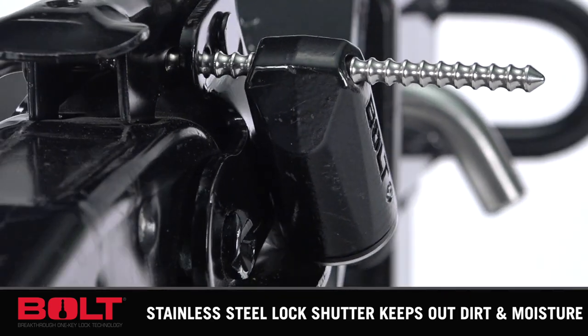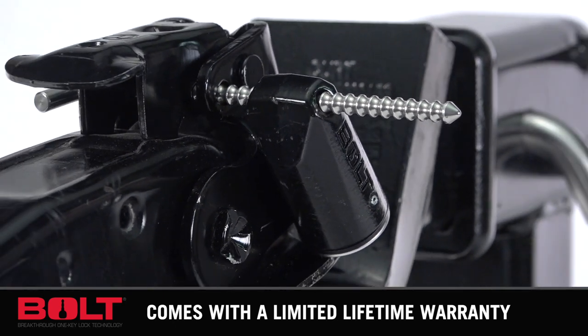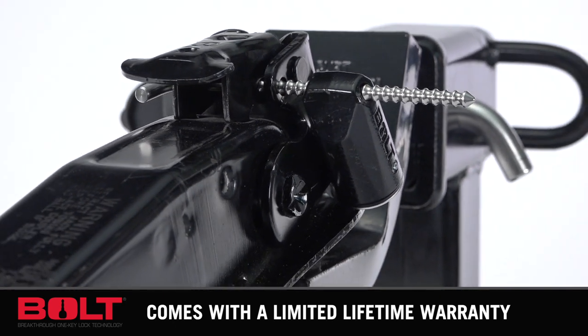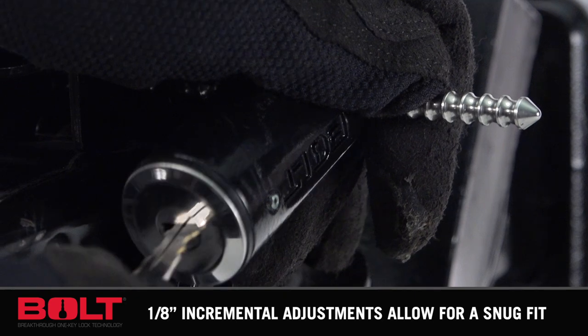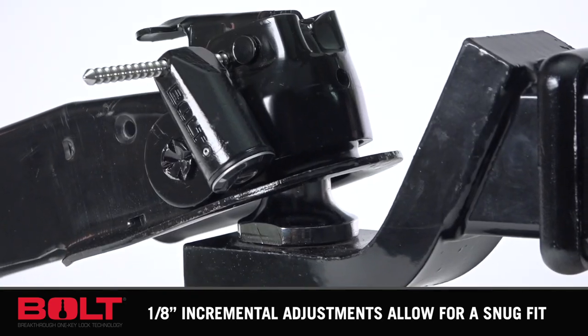The Coupler Pinlock is weatherproof with a stainless steel lock shutter to keep out dirt and moisture, and includes a six-plate tumbler sidebar to prevent picking and bumping. Bolt locks use automotive-grade materials and have one of the highest corrosion-resistant ratings on the market, and are nearly impossible to pick.